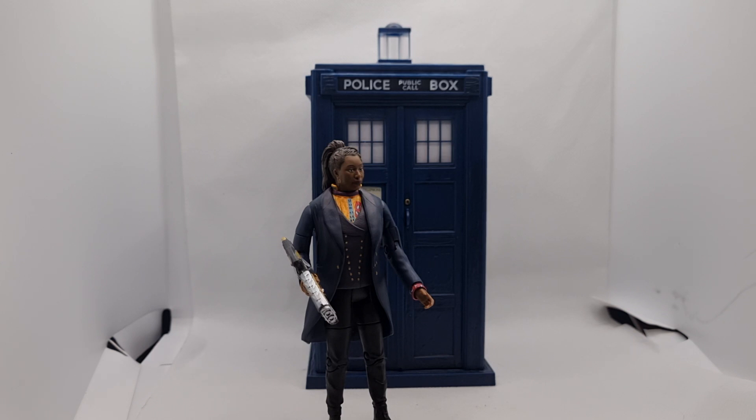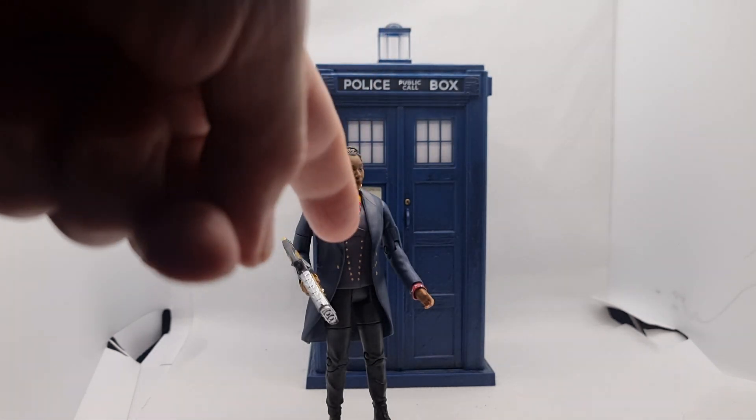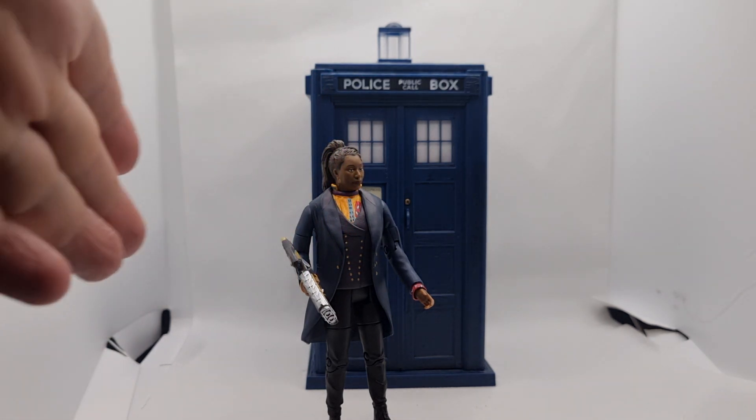So here we have her TARDIS. It features a new lamp and a new roof, and more like a new door sign. The figure itself is nicely detailed — you've got the waistcoat, the shirt, the gun.